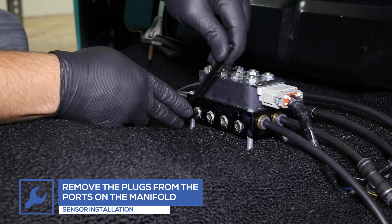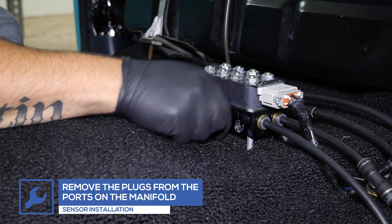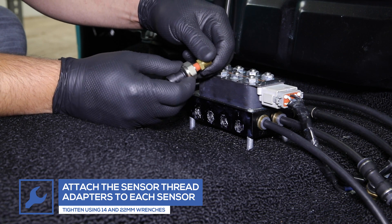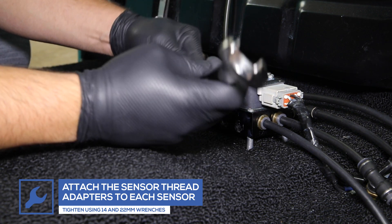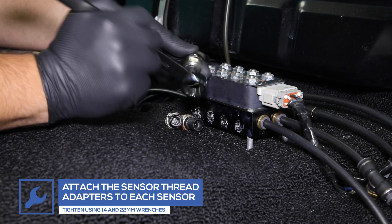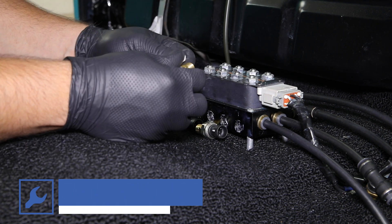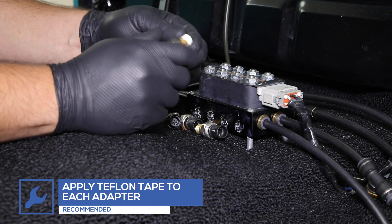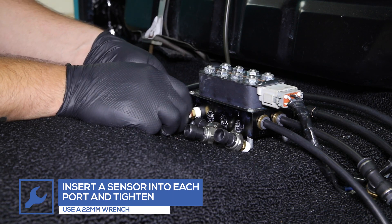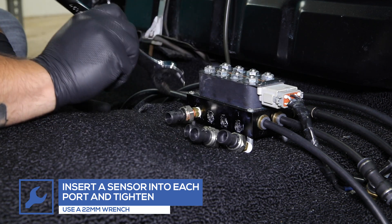Remove the plugs from the ports on the front of the manifold. Connect the sensor thread adapters to each sensor and tighten using 14- and 22-millimeter wrenches. Replace a sensor into each port on the manifold and tighten using a 22-millimeter wrench.